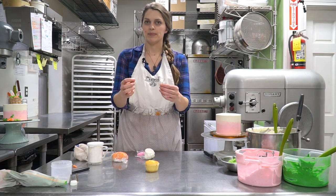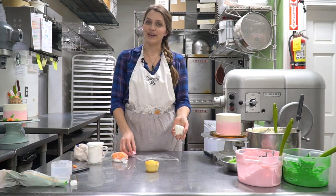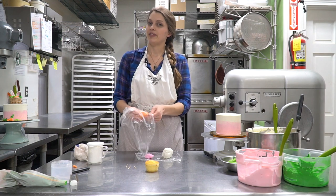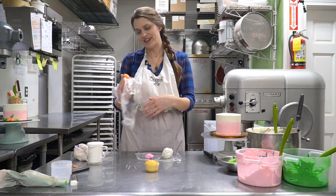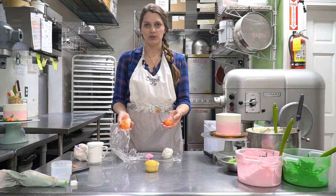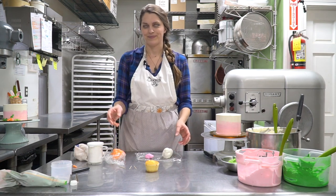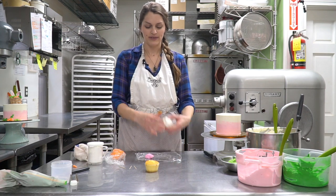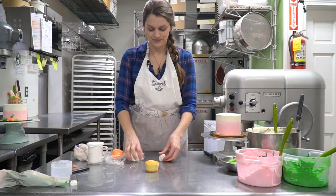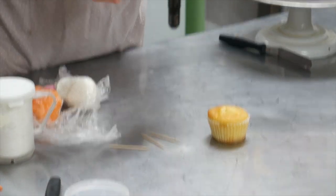I also have some toothpicks — they're going to be what support the weight of the big floppy bunny ears. I have some fondant. You can use any fondant you want; however, we make a marshmallow fondant and we do have a video on that recipe. So have your fondant ready. We have marshmallow fondant — it's just marshmallows and powdered sugar. It makes a little bit of mess in your kitchen, but it actually tastes really good. I have green, orange for carrots, light pink and white for bunny ears. Whatever you're not using, keep wrapped in plastic wrap — that'll keep it from drying out — and you want to knead it a little bit so it's nice and smooth, getting all your wrinkles out.